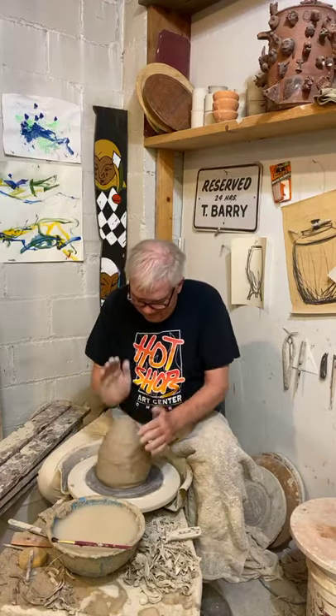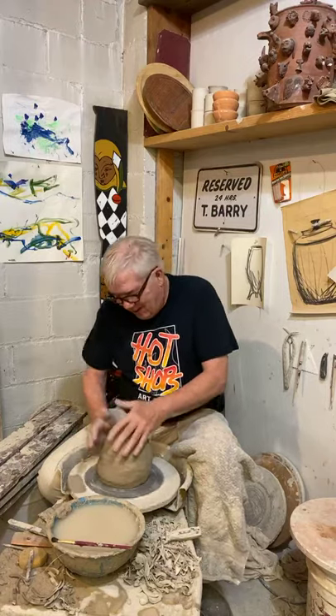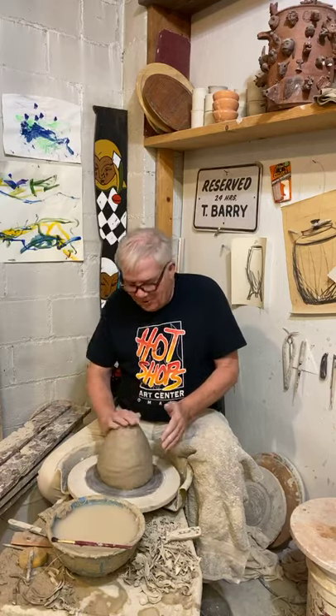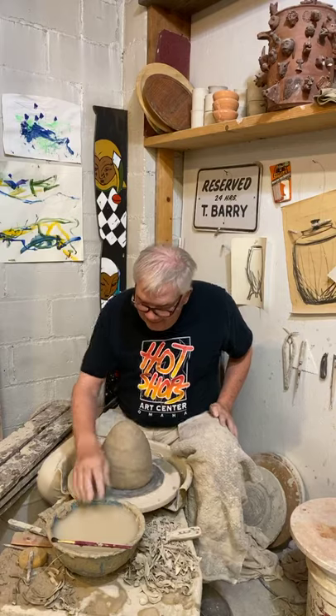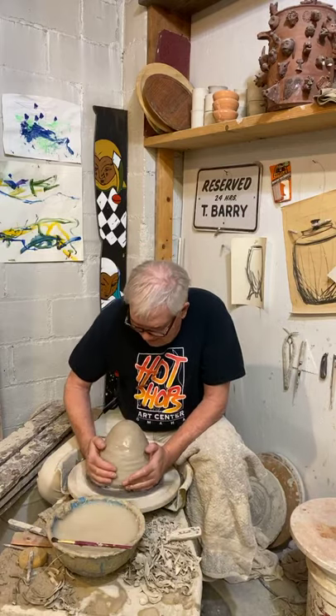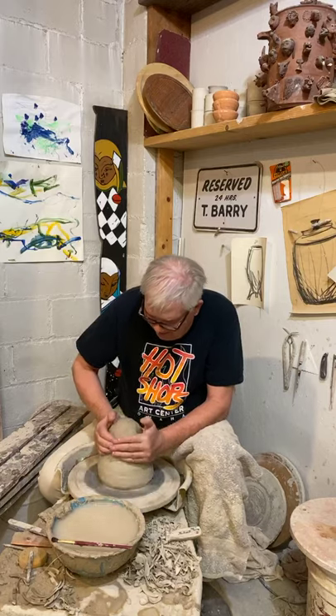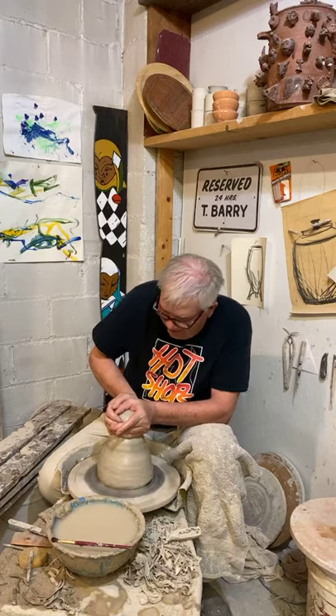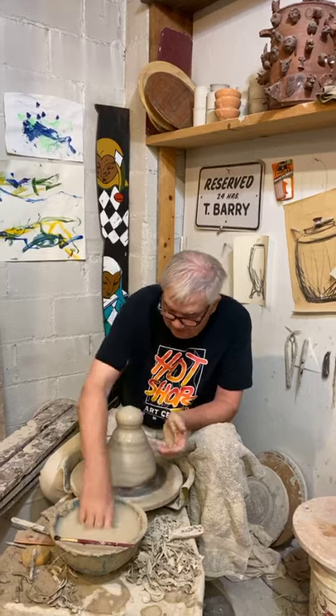Alright everybody, welcome to the Hot Shops Pottery. Welcome to our virtual open house. If you were to come to one of our real open houses, either Dan Tober or I or Matty would be sitting at one of the wheels and we'd be showing you what we love about the lump of clay that we get to play with every day.